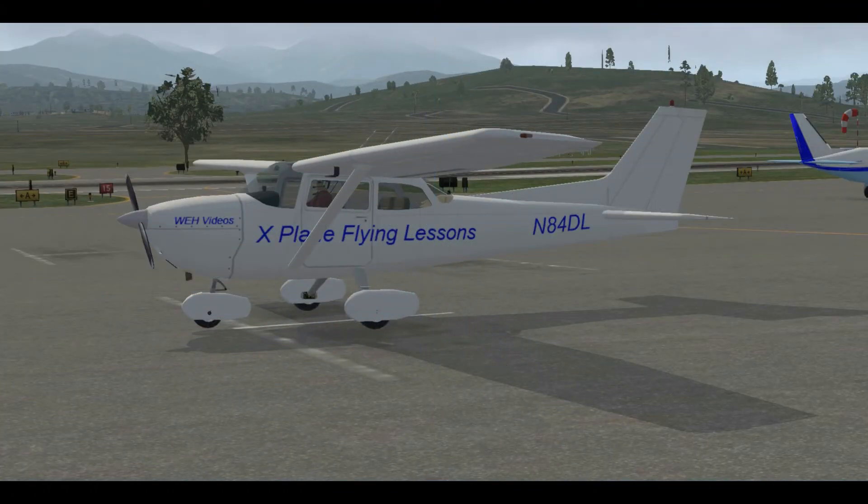Hi, and welcome to WEH Videos. My name is Skip, and this is part two of my learning to fly series for the beginner. In this video we will discuss bare essentials for our first introductory flight. We'll start with the Pilot Operating Handbook, or the POH, for the Cessna 172N.